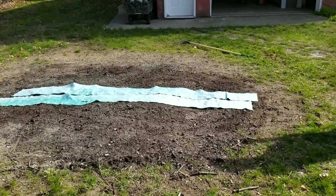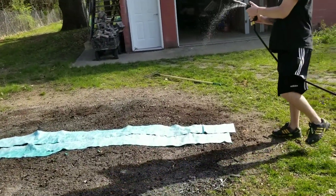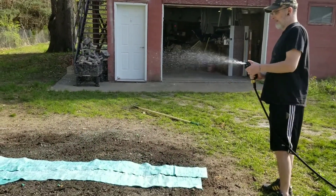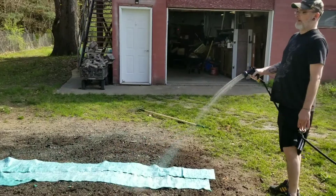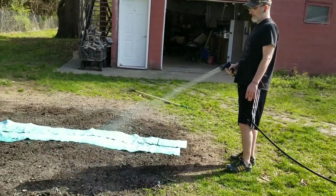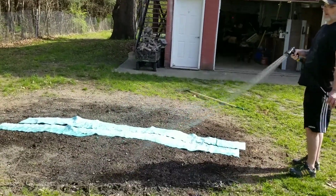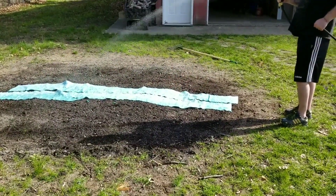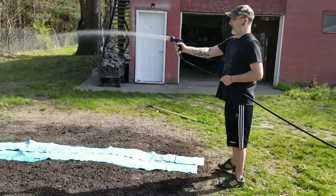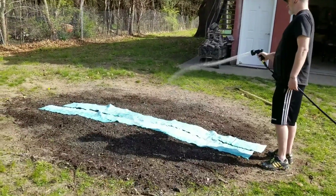Don't use that — use the spray. The other thing will just push everything. Use the shower setting — there you go. Perfect. So gentle. Because if you spray them really hard, it'll just push all the seeds off. Scott has to get in touch with his more feminine, gentle side instead of using full power on everything on the first try.